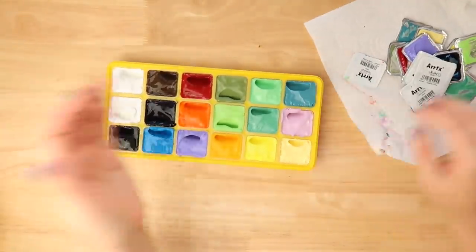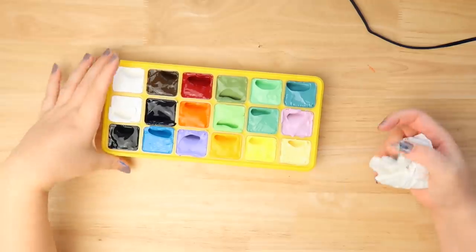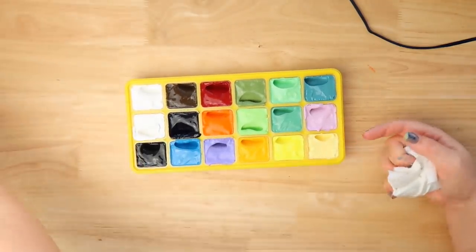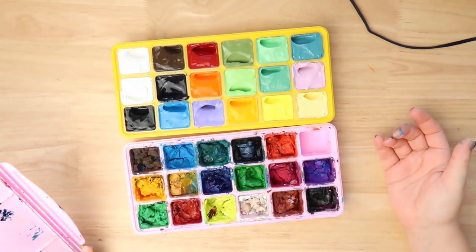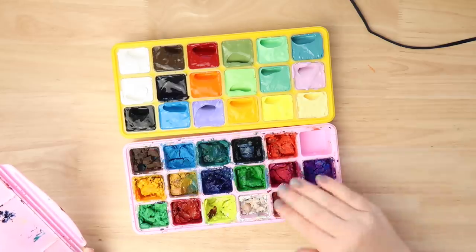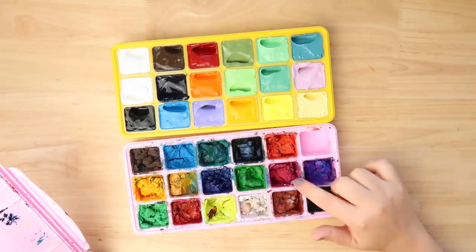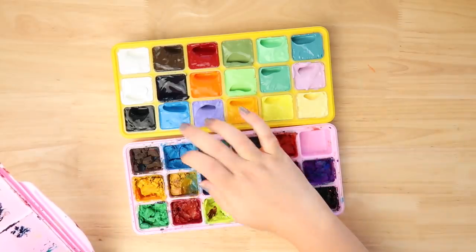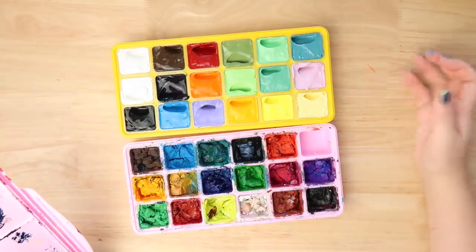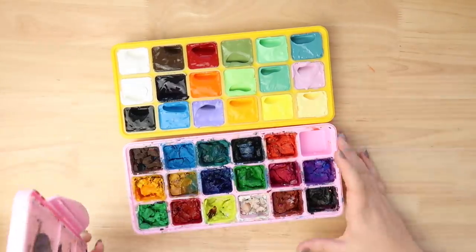There we go — there is our beautiful tray of delicious jellies for painting with. Looking at it, I do like the colors. I just want to compare them to the old set. Very different colors actually — the old ones seem a lot darker, a lot of darker tones than this new one. So it would be quite cool to use them together. I do like the kind of pastel aesthetic of this one, which I think kind of suits the jelly-like aesthetic.